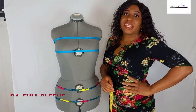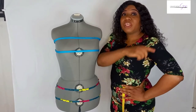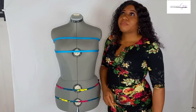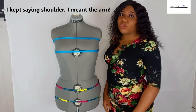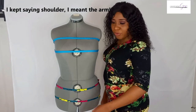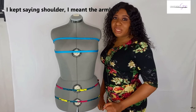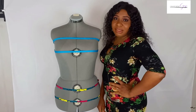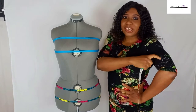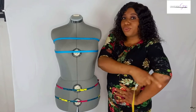Another measurement we need is the sleeve measurement. Get your client to flex their arm at the elbow, then place the tape from the tip of the shoulder, across the elbow, and down to the wrist. The reason I don't advise taking it with the arm straight down is because the shoulder is never completely straight — it's usually bent at the elbow. Taking it this way prevents a constricting sleeve. For a short sleeve, mark out the desired length on the flexed arm; for three-quarter sleeves, mark it at the three-quarter point. Your elbow should remain bent when marking.